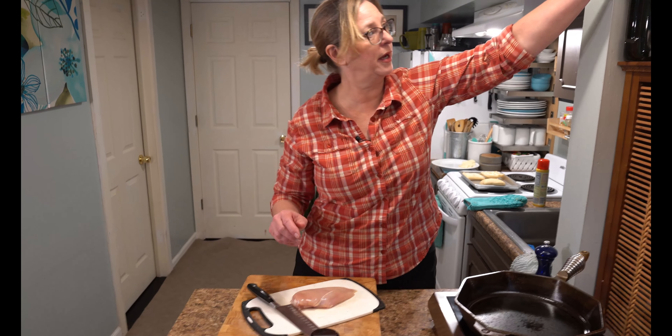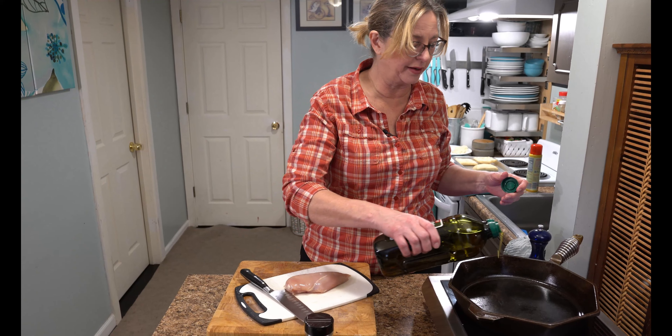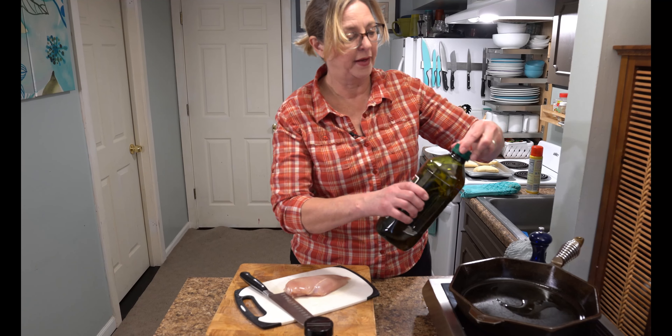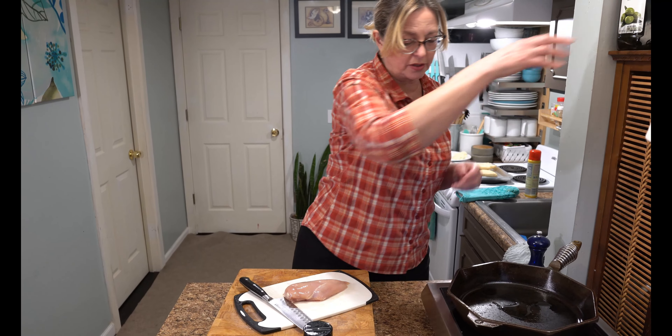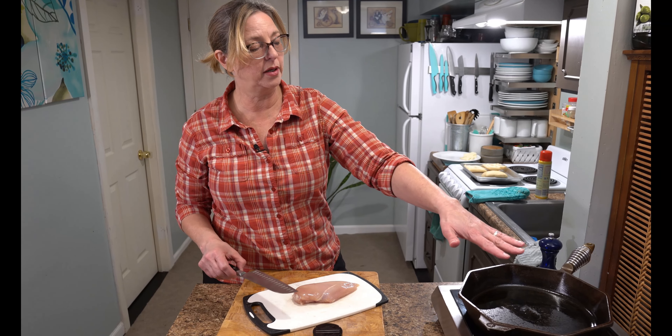I have my pan heating up here. I'm going to add a little bit of olive oil. What we want the chicken to do when it gets in here is to sear nicely and get a little bit of crust on the outside, and then we're going to put it in the oven to finish cooking.